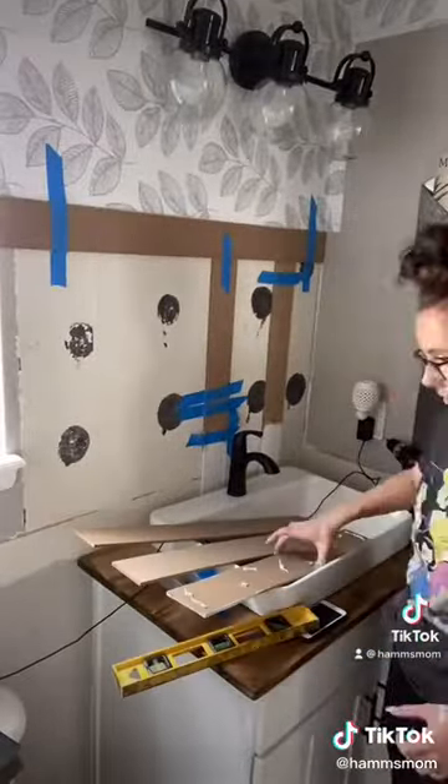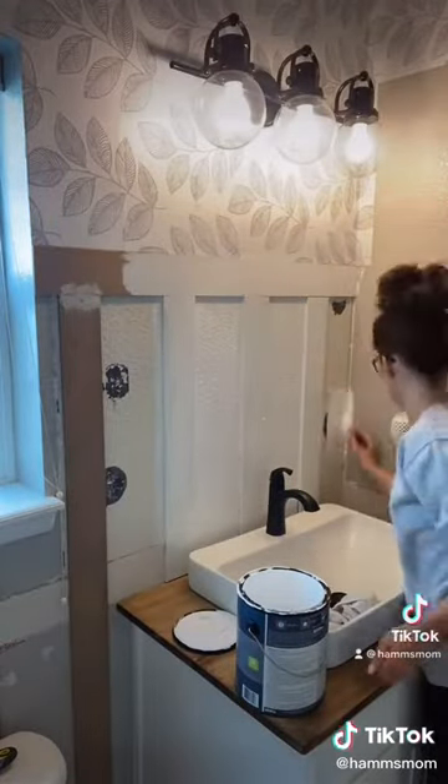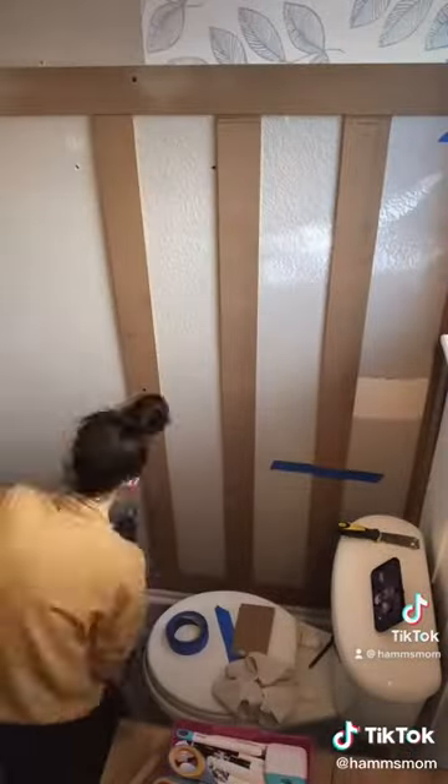I'm using MDF bender boards to create a fake wainscoting all along the base, and then I'm painting all of it white. I'm using Behr Ultra paint from Home Depot in color pure white. I like this paint because it only took two coats to cover the entire thing thoroughly.